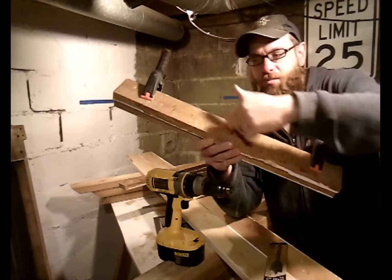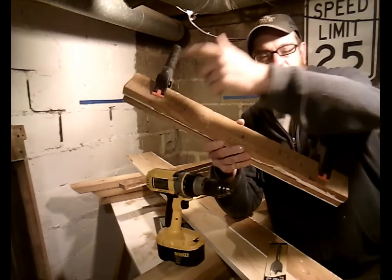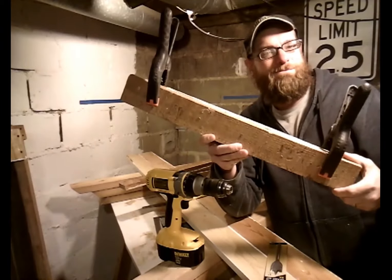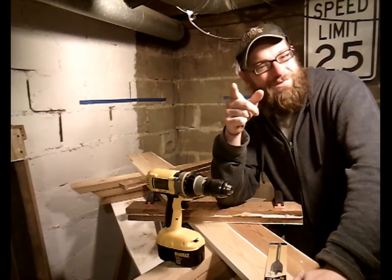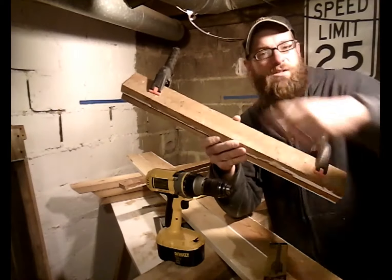This top piece acts like your template, and then you just keep on drilling. That's it — tip inside of a tip! Tip of the Day Tuesday.